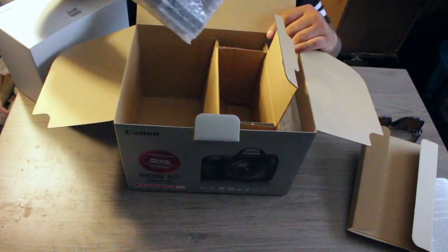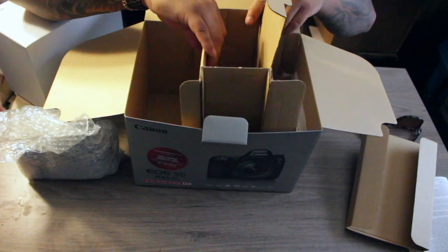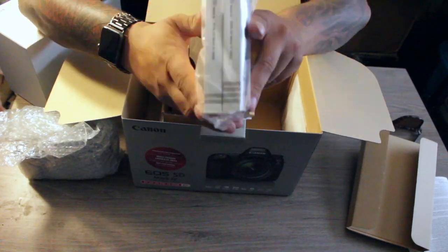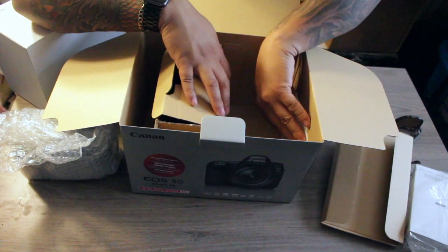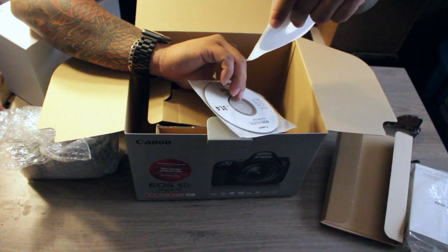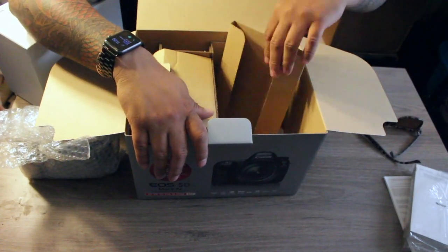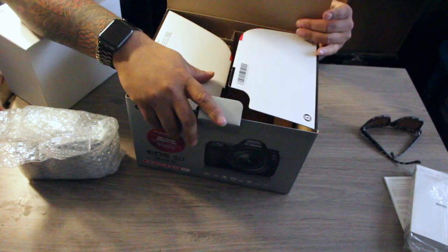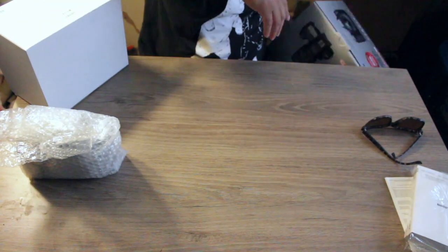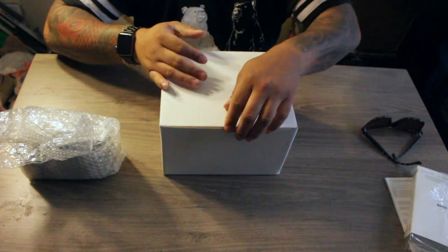Let's just take everything out of the box. We got books — big old books, file those to the side. We got your EOS solution disk and the EOS software instruction disk — nobody uses those. I think that's it. All right, so I'm guessing this is the accessory box — let's see what we got in here.